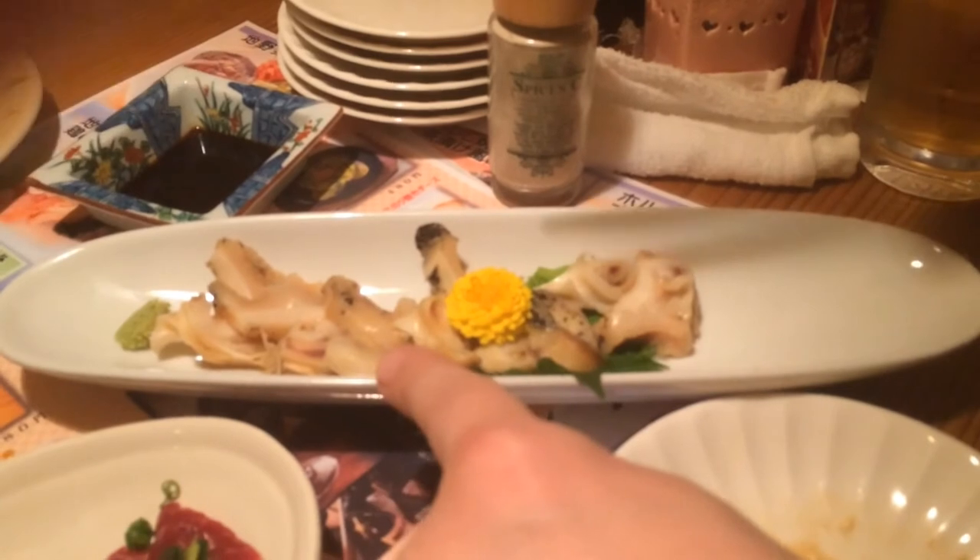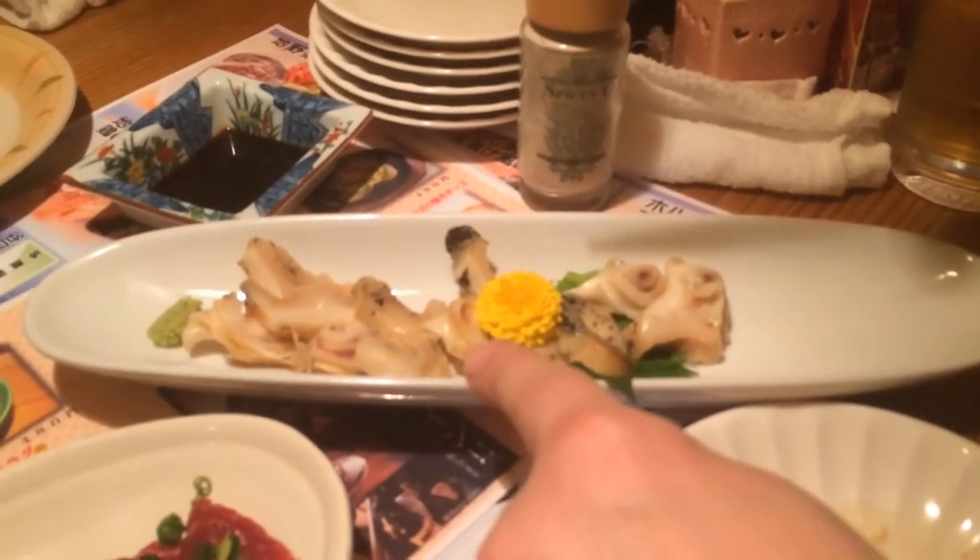But look it up — sea cucumber. Do you see what it looks like? This is called Tsubugai, and I looked it up and it said whelk — W-H-E-L-K. It's some kind of shellfish, and it looks disgusting.